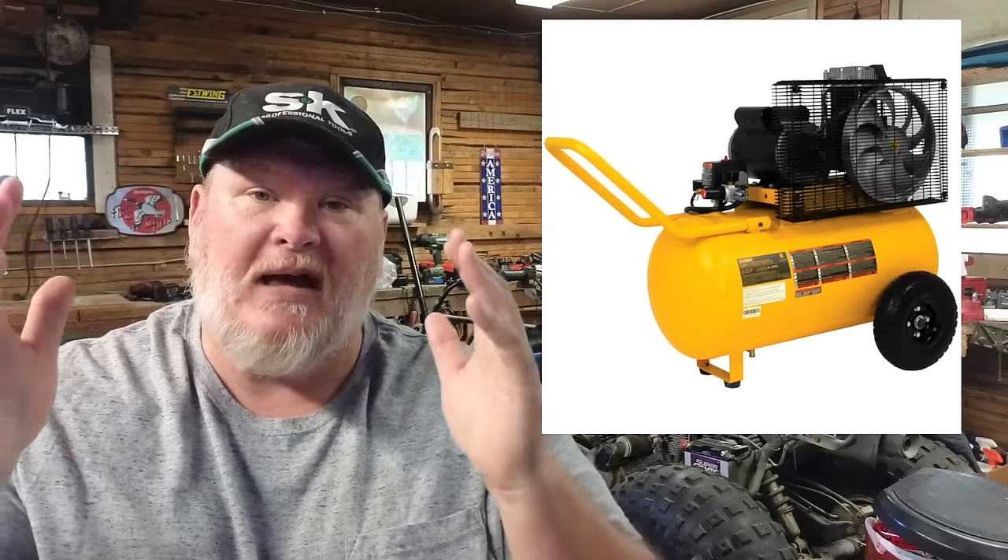Well, there you go — there you have it. There's your best air compressors for the buck for what's going on now in 2023. You don't agree with me? It's okay, because you have the right to be wrong. Fight me in the comments. Anyway, you all take care. God bless. And as always, shine on.